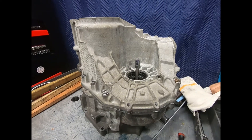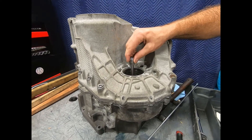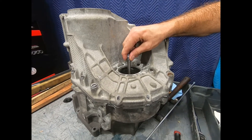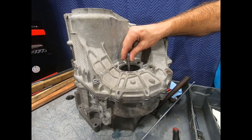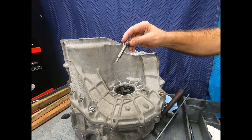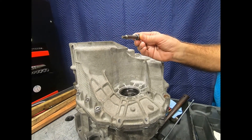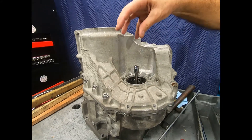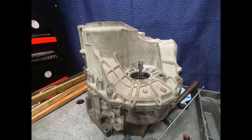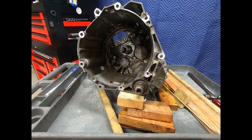One thing you want to be sensitive to when working with the unit and assembling it is that the side gears and the differential carrier don't slip out of position. An easy way to do it is just simply put a bolt back — here I just have my six-millimeter Allen simply keeping it in position. I left that there as I put the case on.